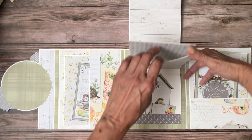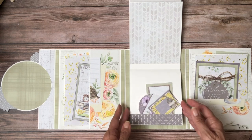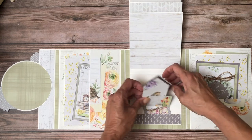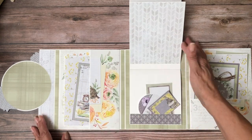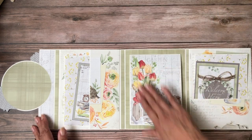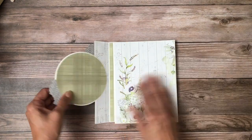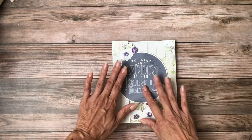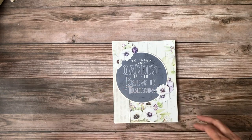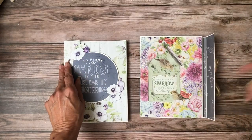More cut-aparts and again some more cut-aparts. That is the second folio. Instructions are available and we still have the Sparrow Hill paper in stock, so if you buy what I've described in the description you can build both of these.